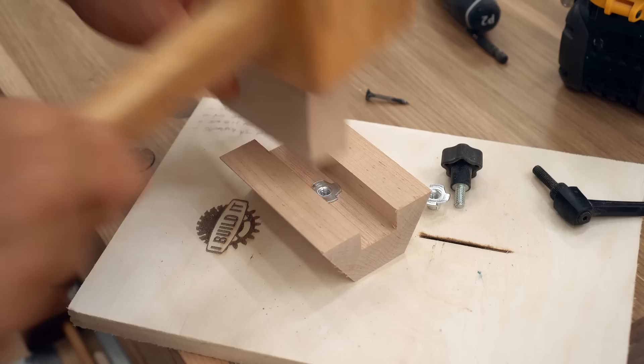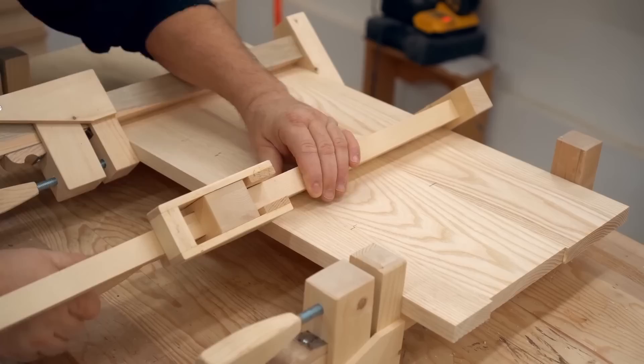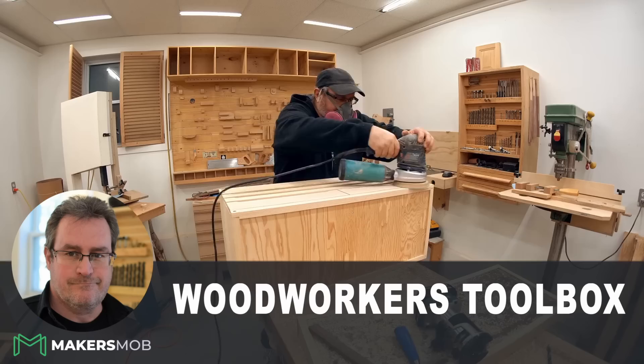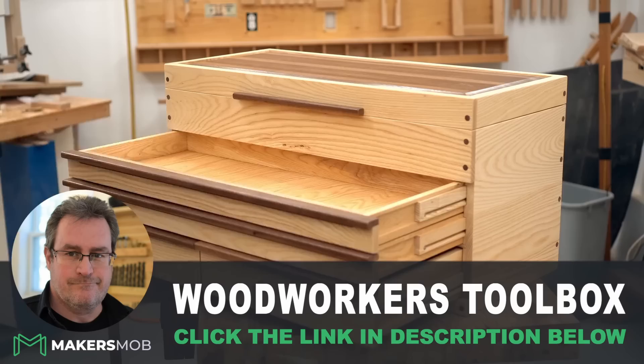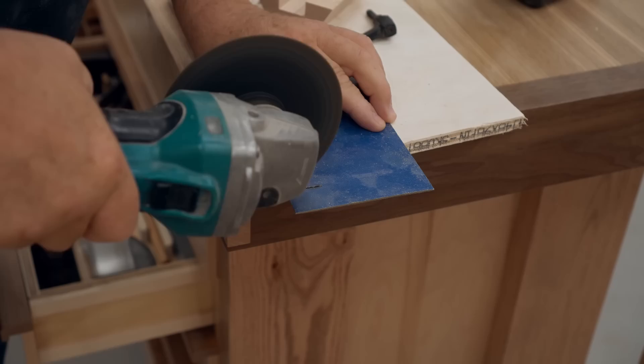I'm going to jump in here and let you know that my Woodworker's Toolbox class is my next full tutorial on the Makers Mob. Along with projects from many of YouTube's top makers, you'll also be able to access this project covering everything you need to know to make my toolbox your next woodworking success. For the release of this series and for a limited time you'll get access for 75% off — that's only $4.95 for your first month. Just click the link in the description below and join myself and other makers like Jimmy DiResta, The Samurai Carpenter, Neil Paskin, Frank Howarth, and John Peters inside the Makers Mob.